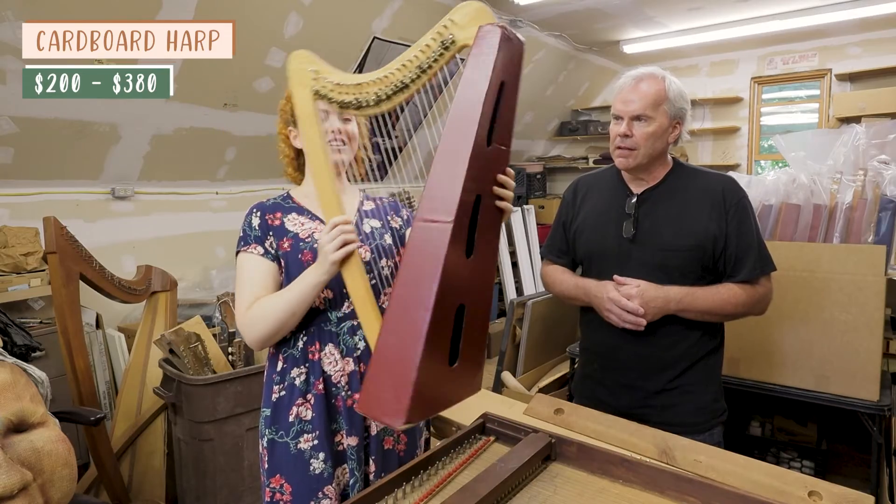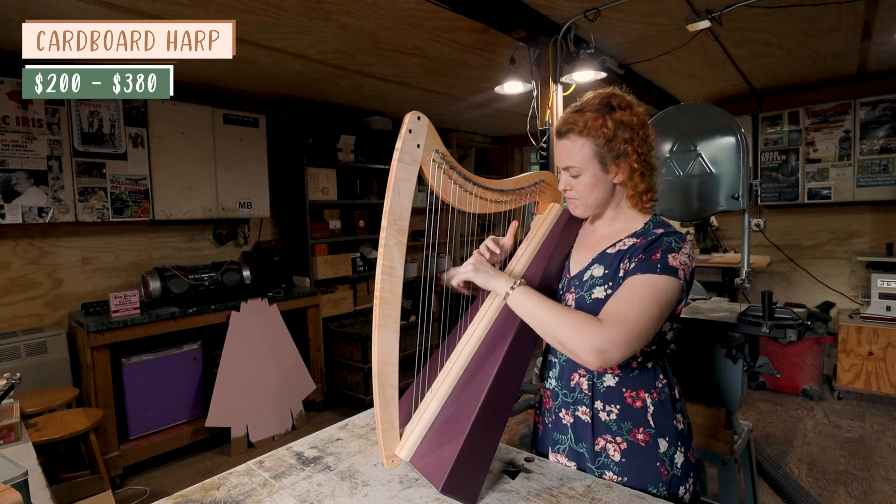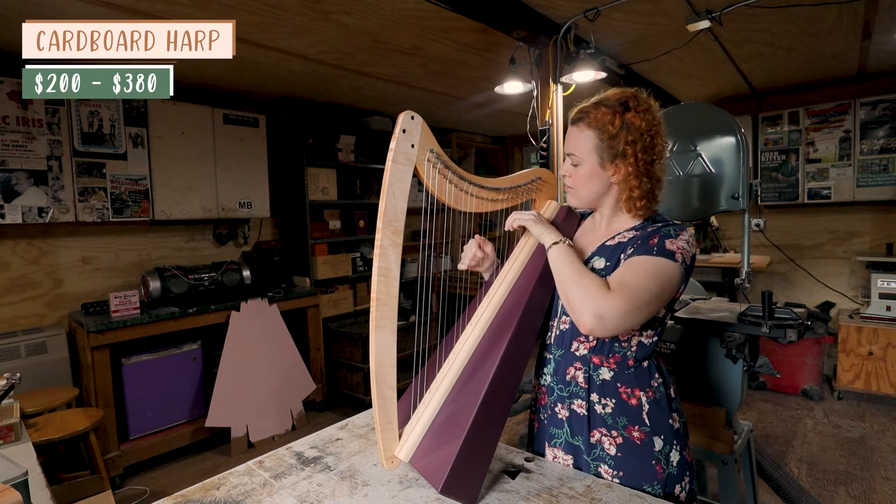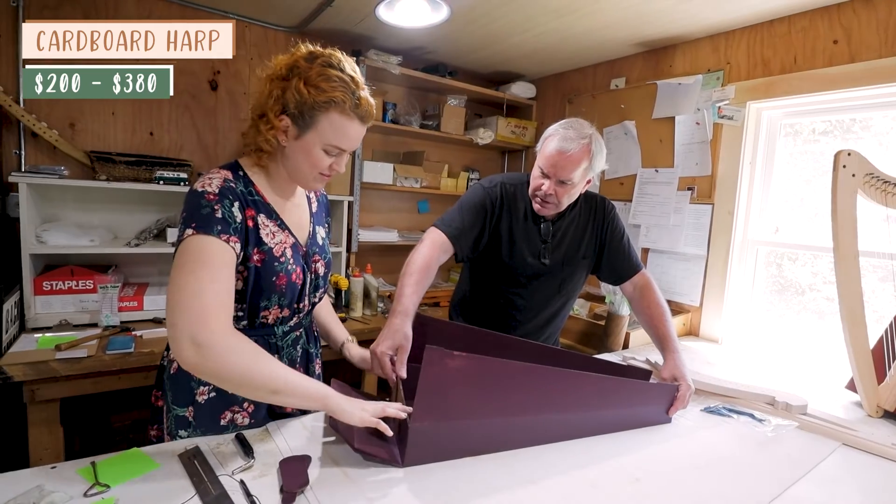If you want something even smaller and cheaper, you might want to look at a cardboard harp. For example, the Fireside Harp is $380 for a 22-string harp, or you can get the kit for $200. The downside of this size harp is you might find it difficult to find music you can play on so few strings, but it's a fun way to try out the harp at such a low cost.